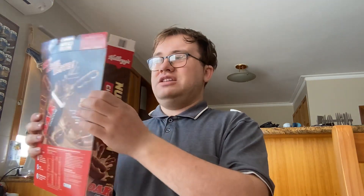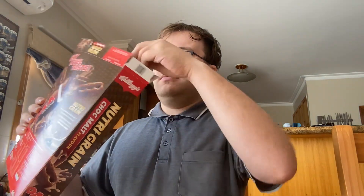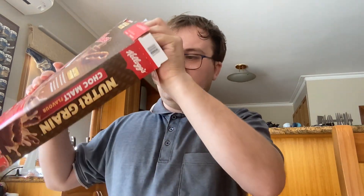Today we're doing Nutri-Grain Choc Malt flavor. You can see the picture of the oat milk chocolate, but I'm not a big fan of oat milk chocolate because I'm not a fan of oat milk — that's vegan milk. You can see the Iron Man branding; it's made from Iron Man. It's made by Kellogg's.